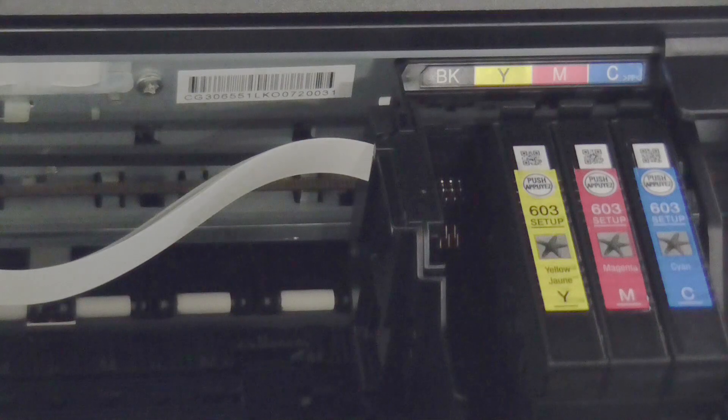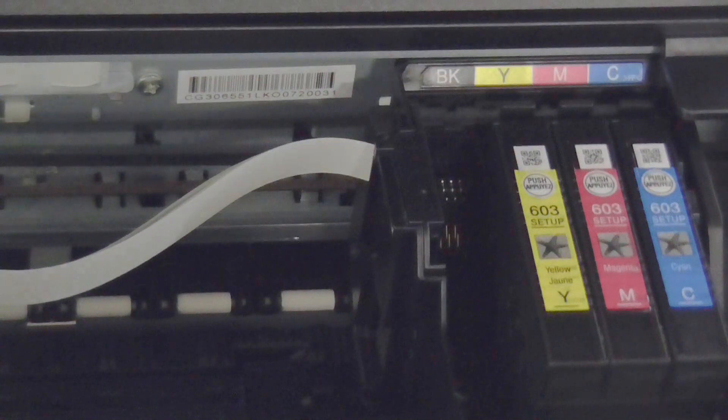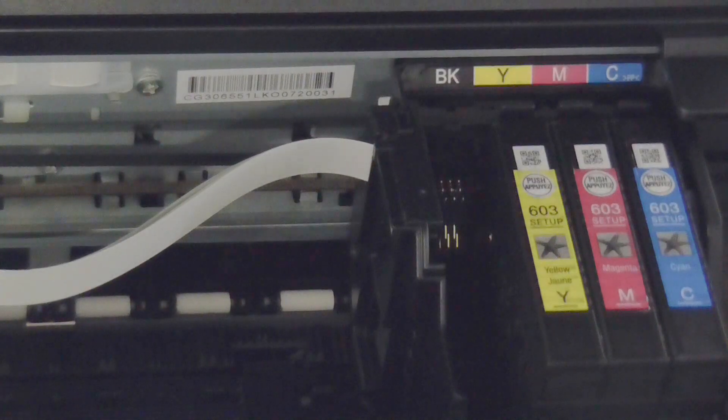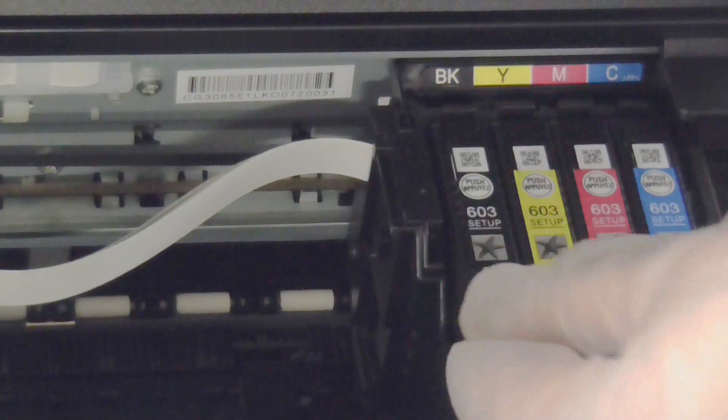You'll want to install a new cartridge. This may or may not have a yellow tab — most of them do, and sometimes they're orange. This is the same whether they're remanufactured or original cartridges. You'll then want to reinsert the new cartridge, pop it back in, and close the cartridge.